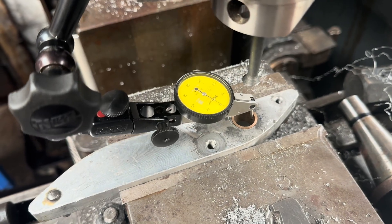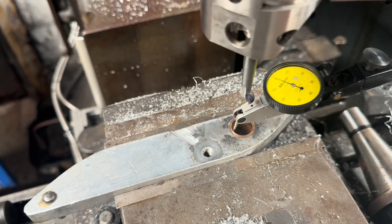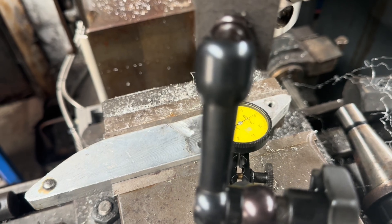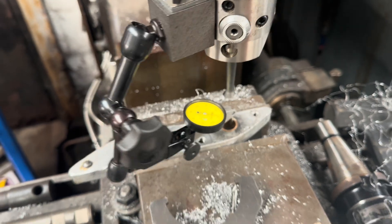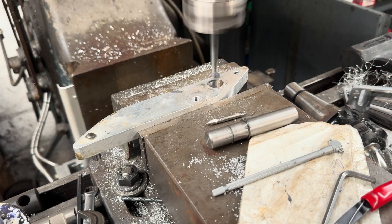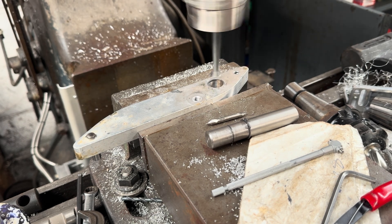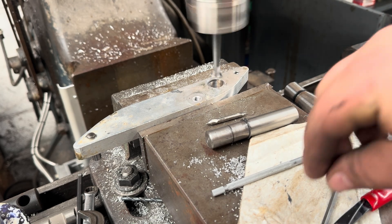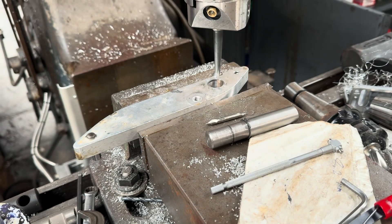We've just clocked back in on the bronze oil-lite bush - we're within 10 microns all the way around, so that's good. We'll just bore this out. This is the second arm, and the original thin wall bush is still in this one, so we're just going to machine it out. We've done our first cut; we'll take another tenth out. We've clocked it in roughly.